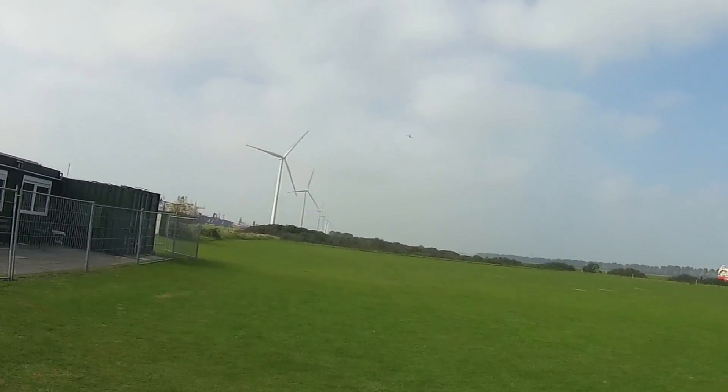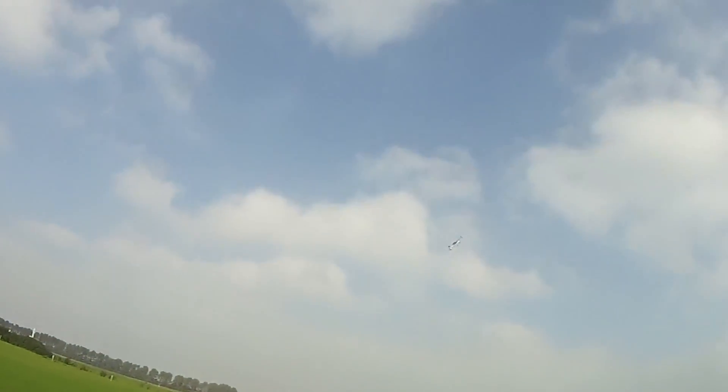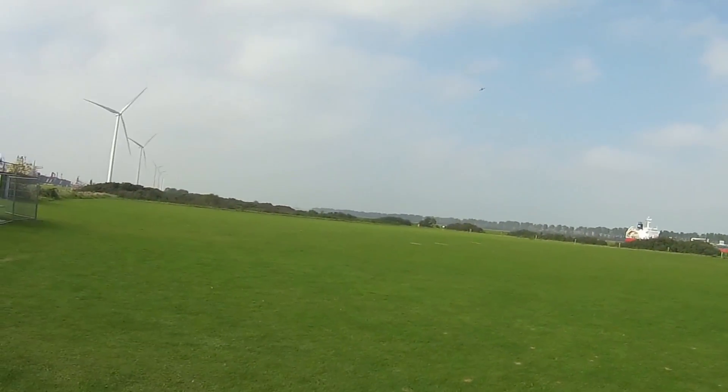Let me quickly show you what happens when I don't use a bit of left aileron. I'll enter it the way I know how, and then without the left aileron it'll spin out into basically some sort of flat spin.